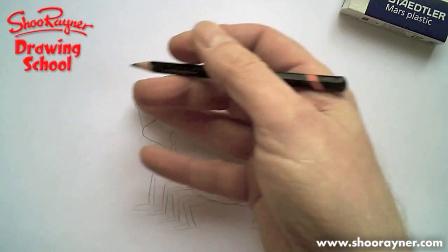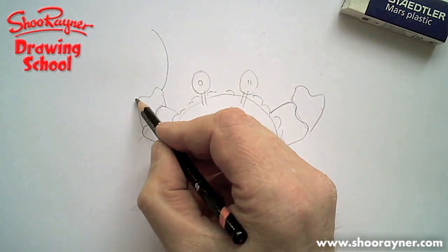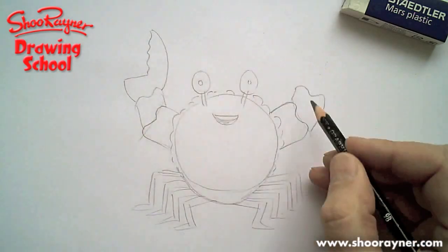On the inside, draw a curve all the way up, and then on that side draw one halfway, and then draw it across to the middle, and then wiggle up.